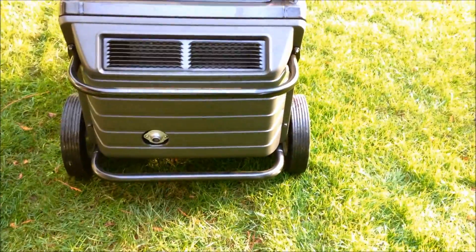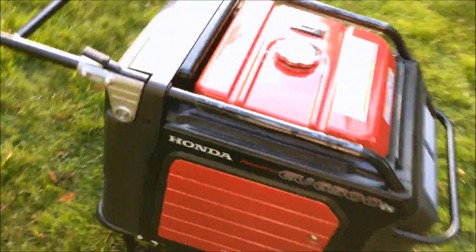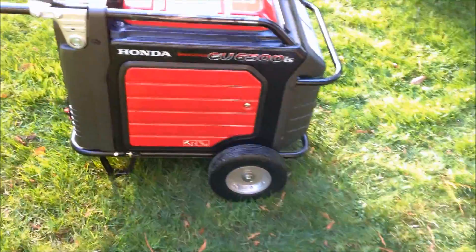Here in the back is the exhaust. It has some nice bars to protect the plastic, and nice 10-inch never-run-flat tires. Let's open this little door here as well.